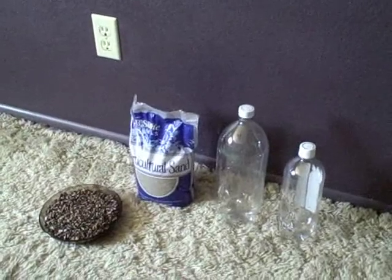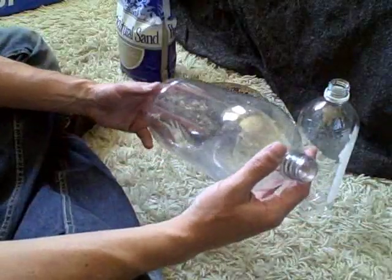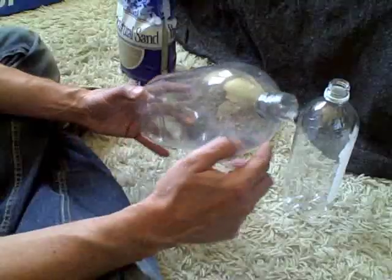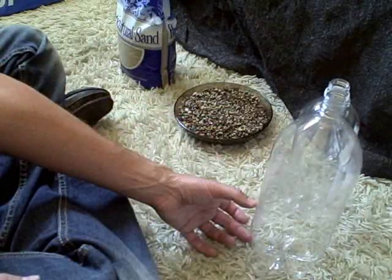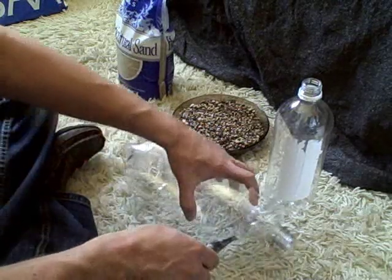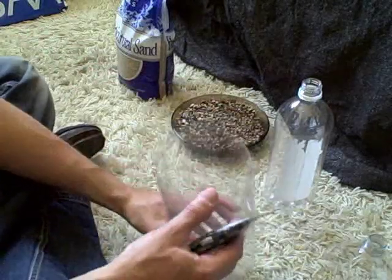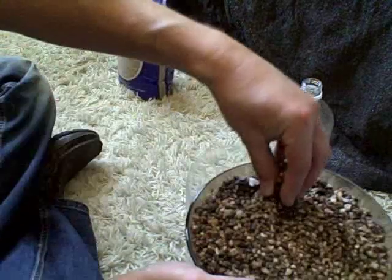This is just a quick video of a bio sand filter I'm going to be making. I'm going to start with this bottle here, cut the top off, and then put the gravel in to about there, and maybe the sand here. Now what we're going to do is put some gravel in there carefully.